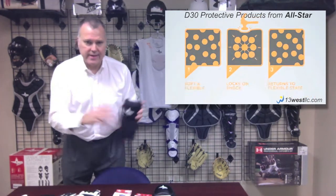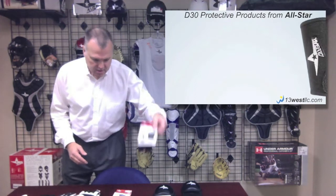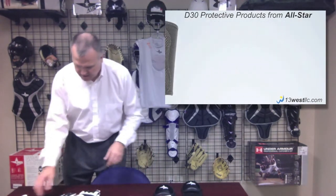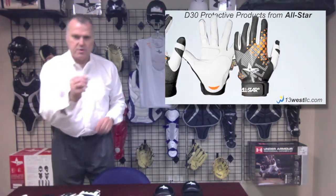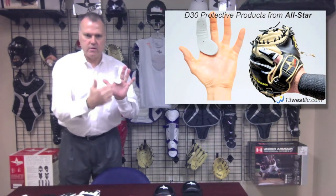We utilize that technology in an elbow guard, in a forearm and wrist guard, an inner glove, and also this product that protects just the finger and the first knuckle area that we call the finger.